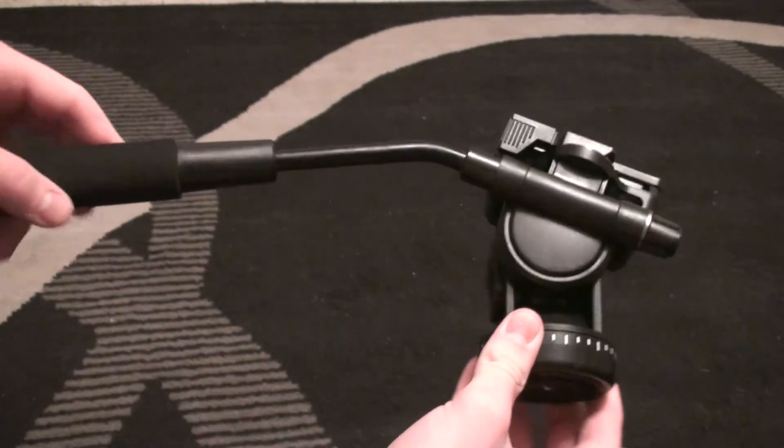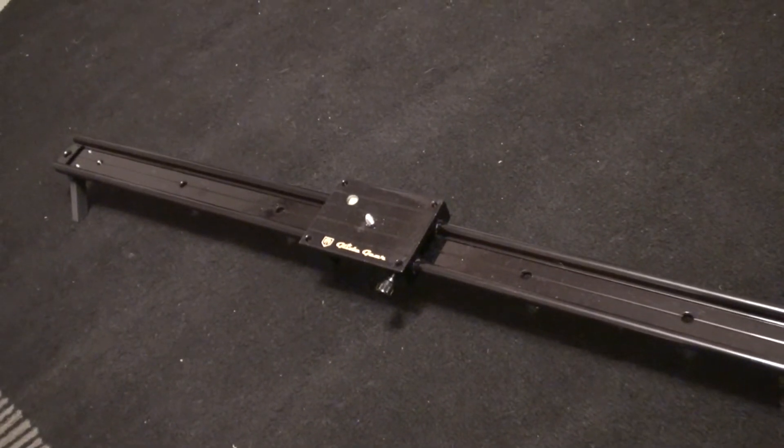I recently got a fluid head tripod as well as a camera slider and I really wanted to test them out. So when I bought an Xbox One, I thought it would be a good idea to test them out and see how well they work. Enjoy the video.